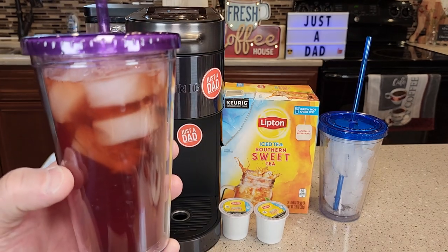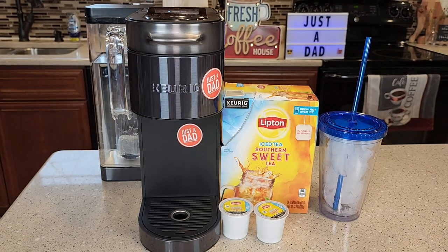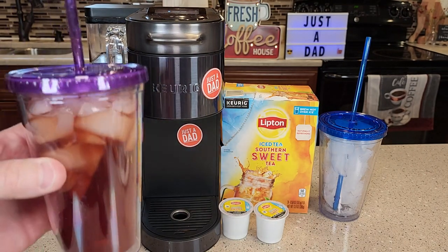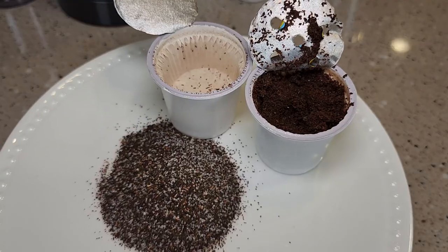So I brewed one — you're going to be brewing this over ice. I brewed this earlier and it tastes really good. If you like tea, and especially if you like sweet tea, it tastes really good.